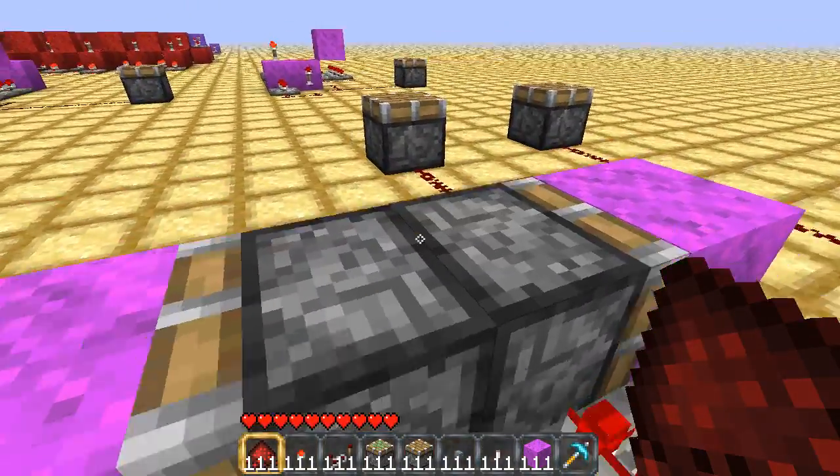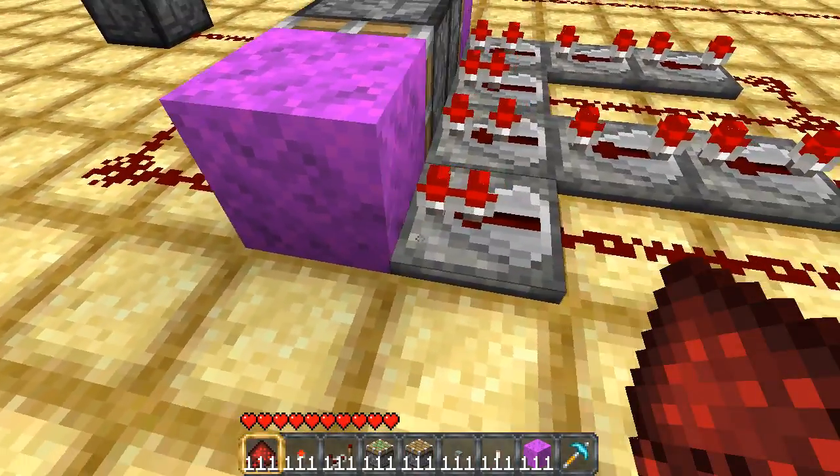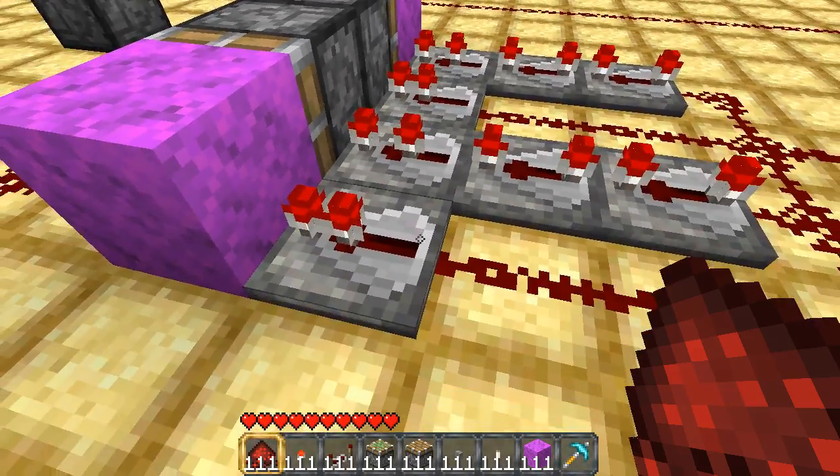And we have sticky pistons — that's what these are. And the repeaters here on the wool blocks are...